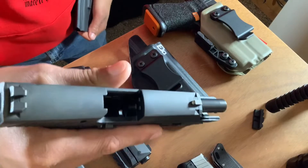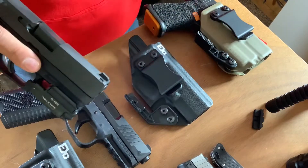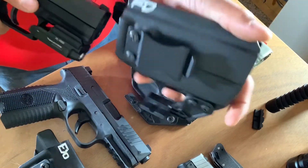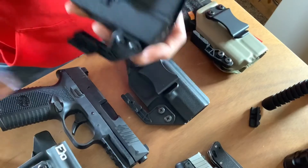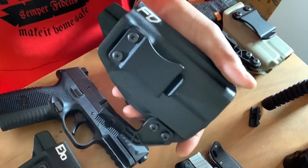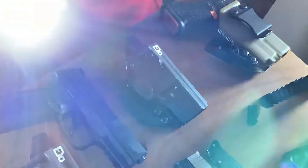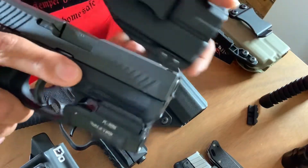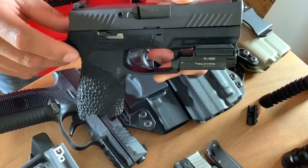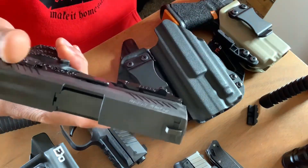I've also got my stock. This sling came from Big Swamp over at Swamp Tactics — it's a Blue Force Gear Vickers Combat sling. I like it because I can pull it to make it smaller or longer instantly. That's one of my babies — this ain't the only one. You have to subscribe, like, and share for me to show you my other guns.